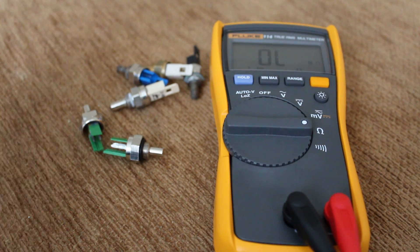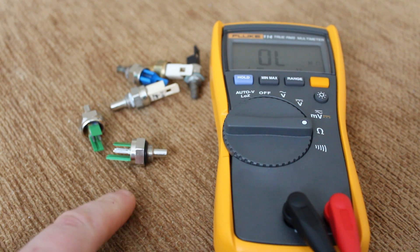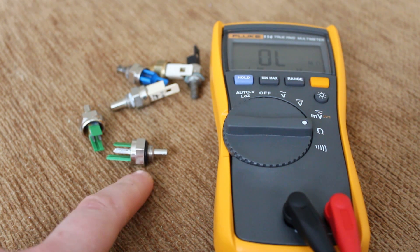Hello. I'm just going to do a video on how to test boiler thermistors or temperature sensors for the boiler. These control the temperature of your hot water and the temperature of your central heating.